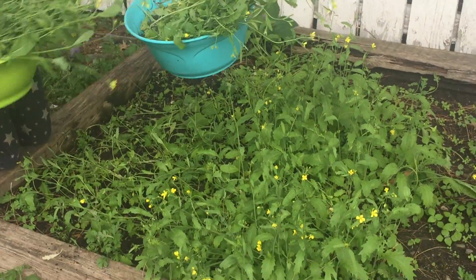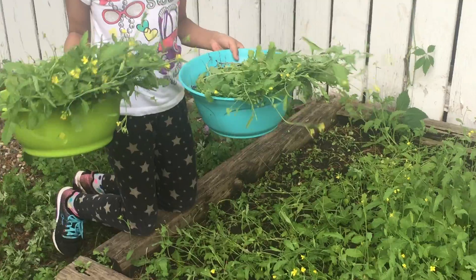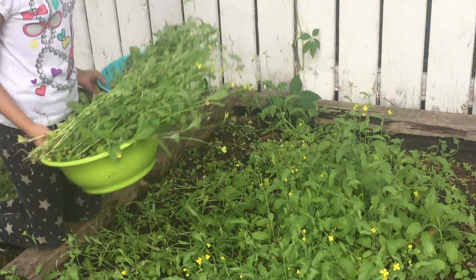So, I'm going to put two bowls full. And still a little, little. Mashallah.